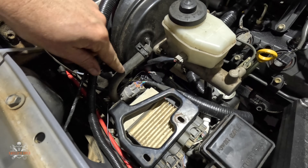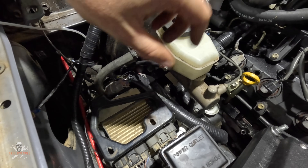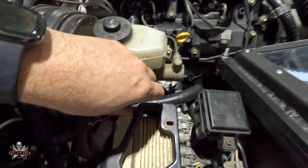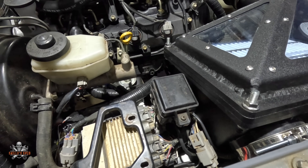That vacuum line comes up for the brake booster — a nice neat little addition. There's quite a bit going on in this little area, but I actually quite like how it's been mounted there.